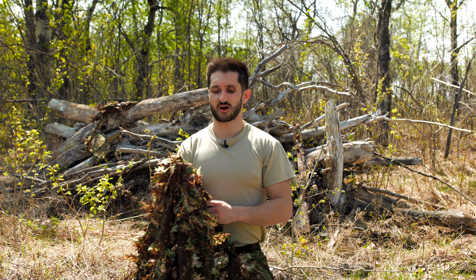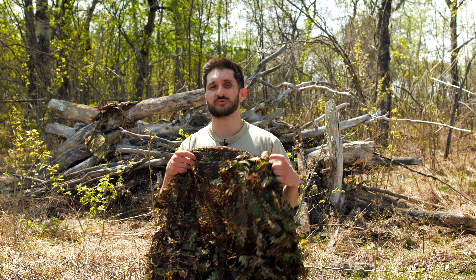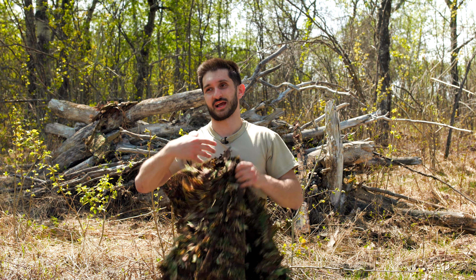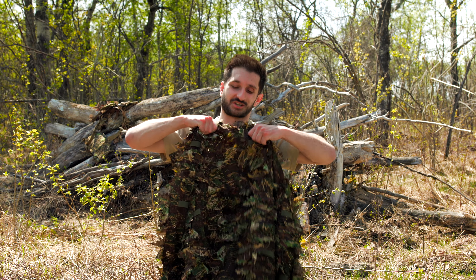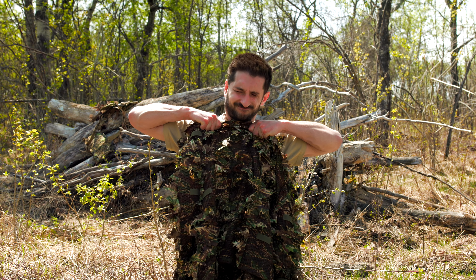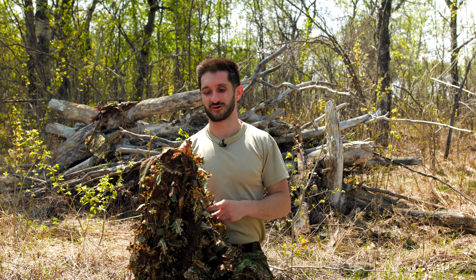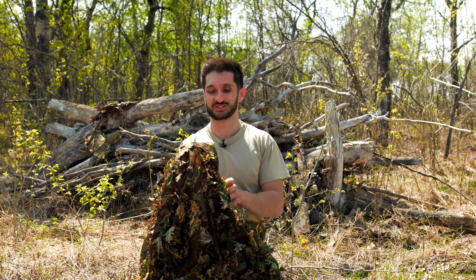If you're looking into a Novritsch ghillie jacket, you've probably done a little research on the general build quality. I've done this with the other one but I'm going to try to tear this apart. That's the hardest I could pull and it's not ripping at all. Build quality definitely checks out.